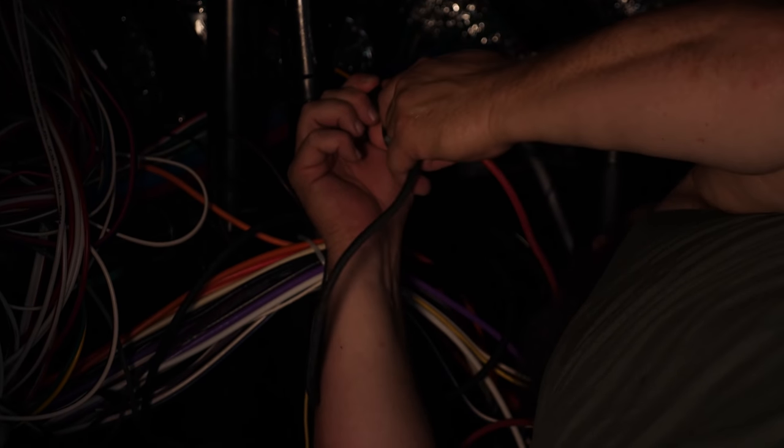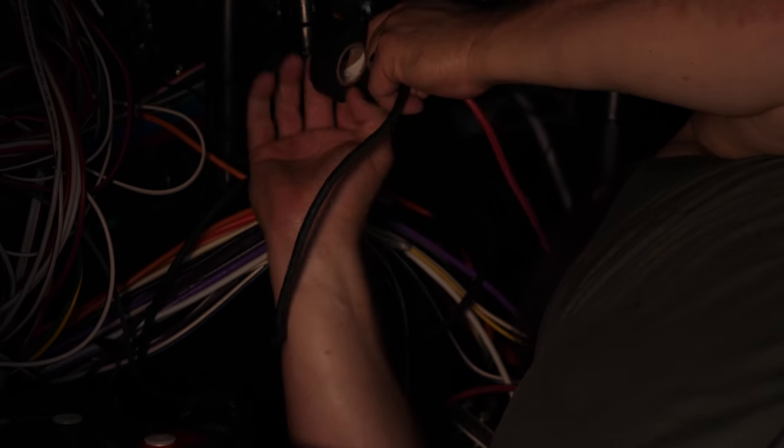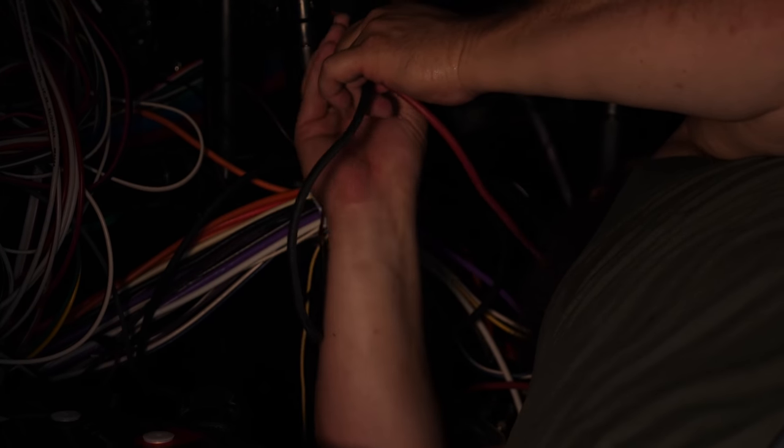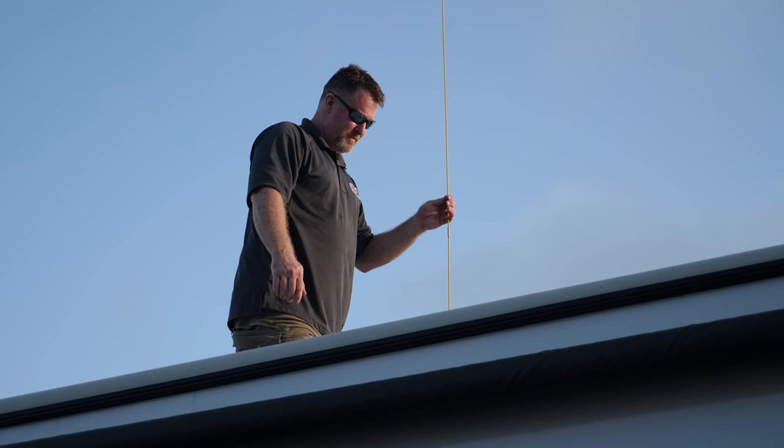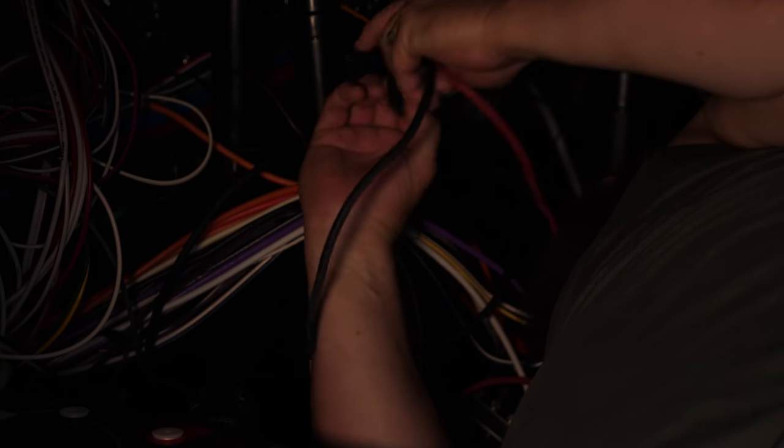I'm taping up on this fish and we're going to pull up the cable that's going to go from our solar controller up into our combiner box up top. Connect this to our PV cable.